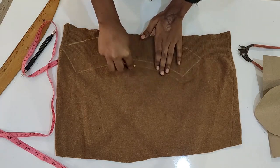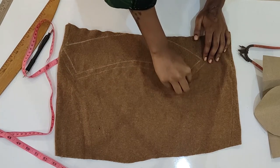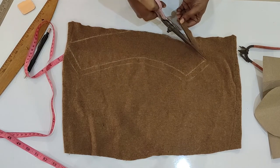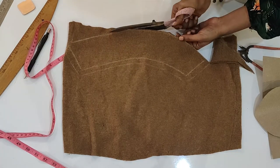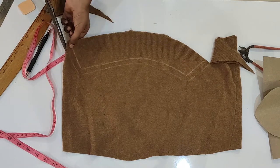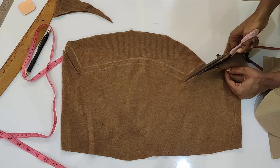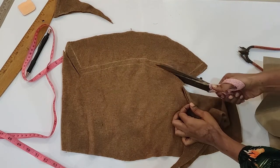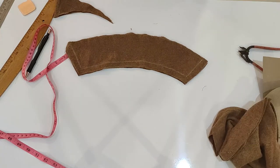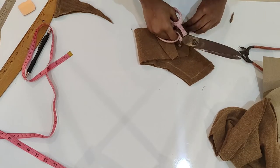I am taking half an inch seam allowance — you will need a wider seam allowance for this. I am putting both pieces together by keeping the fabric in two layers. I have not opened the sides, so I am cutting two layers at once. If you prefer, you can cut separately, but it's better to cut two pieces from each pattern to avoid inaccuracies.